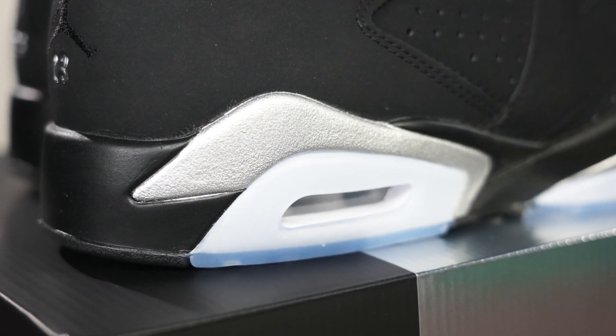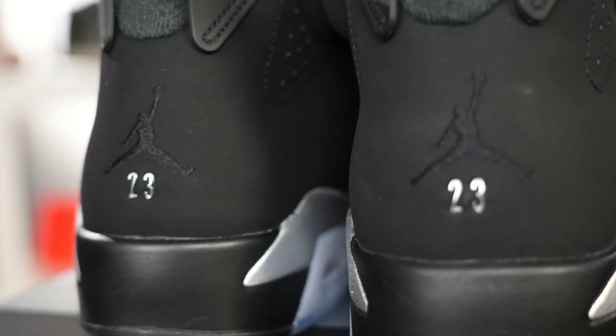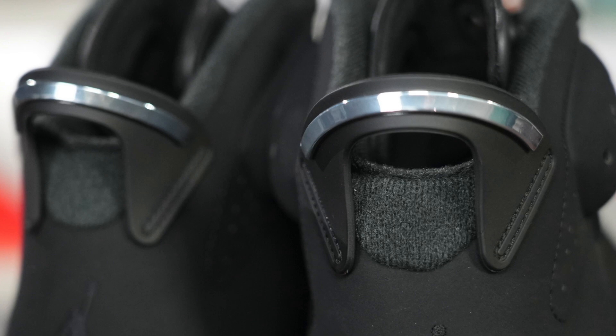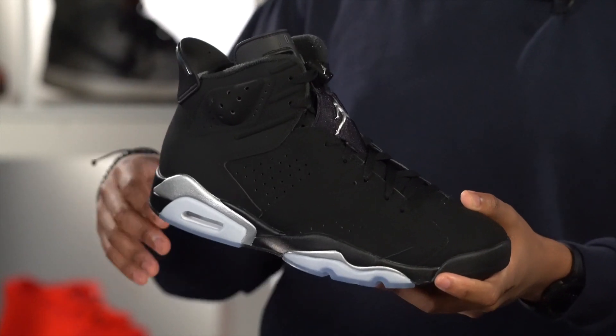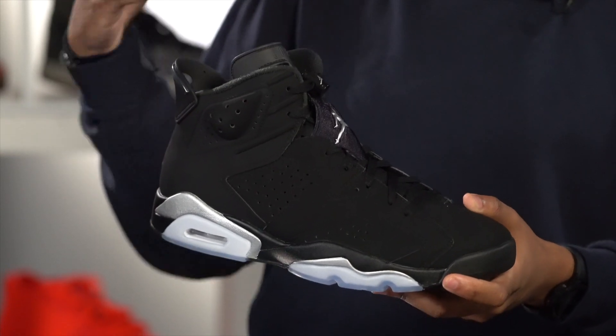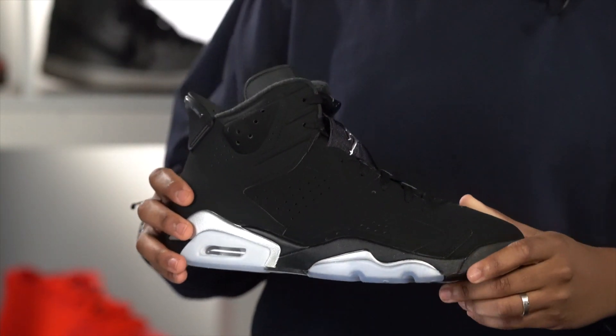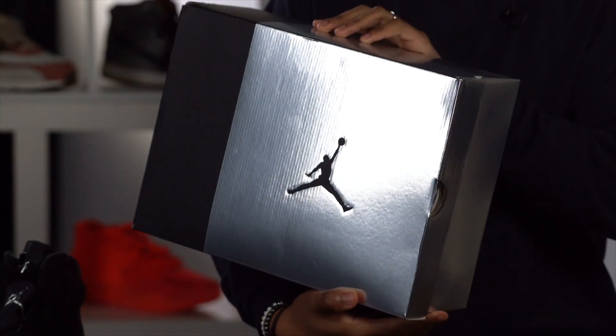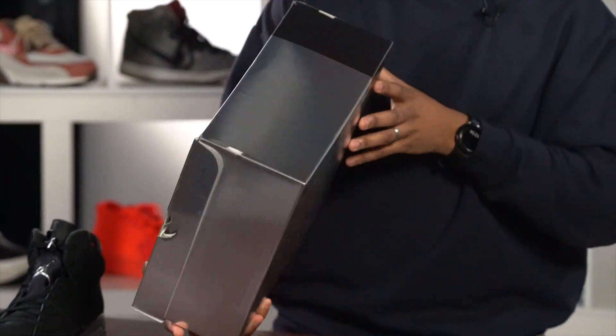A lot of people like that DMP pack. This isn't that — it doesn't have that gold touch to it. But for me, I like this silver a little bit better. I think it gives it a better look, especially with the hints of blue in the outsole and then just the jet black color of this nubuck. And then the box also comes with that metallic silver color right here with the Jumpman logo in the middle of it.